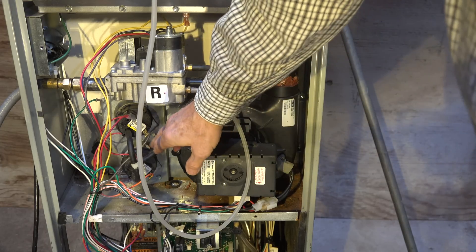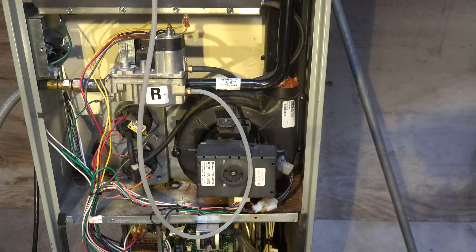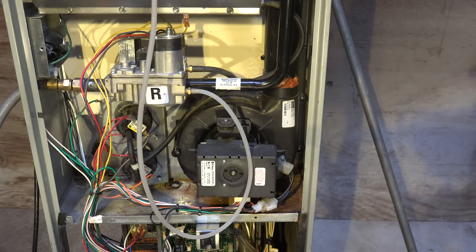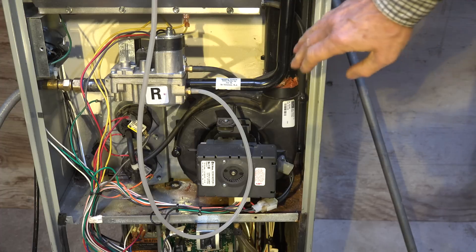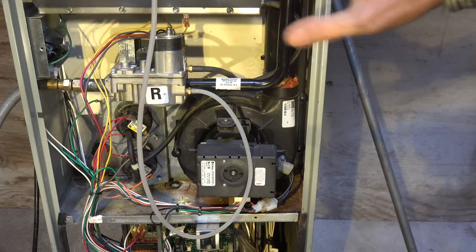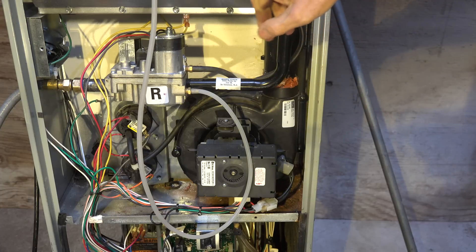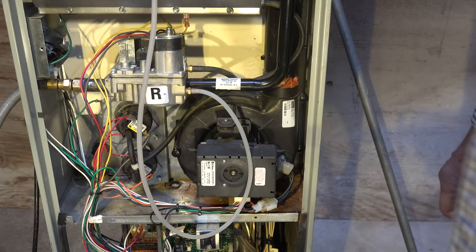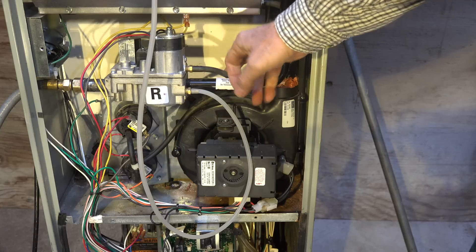And of course it also goes down to the pressure switches to shut off the pressure switch — which means shut off the burner — if there was a blockage in the combustion air inlet. So it serves two purposes: one, it references the gas valve to the same pressure area as the burners, and two, it provides protection in case there is a blockage in the combustion air.